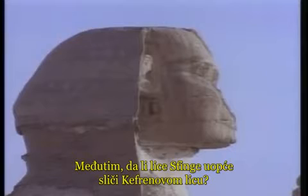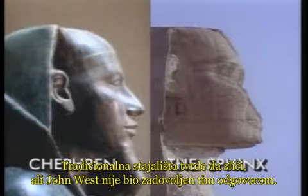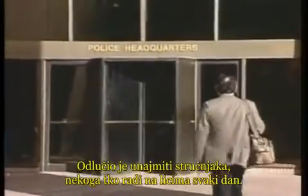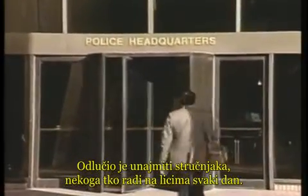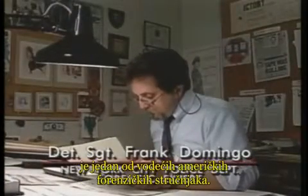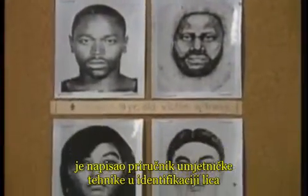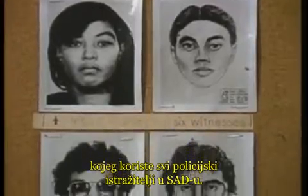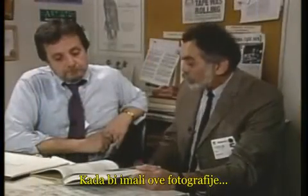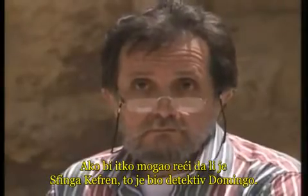But does the face of the great Sphinx even resemble the pharaoh Khafre? The traditional view says it does, but to John West that answer was unsatisfactory. He decided to consult an expert — someone who works with faces every day. New York City detective Frank Domingo is one of America's leading forensic experts, a 26-year police veteran who wrote a manual on the art and technique of facial identification used by police investigators across the nation.